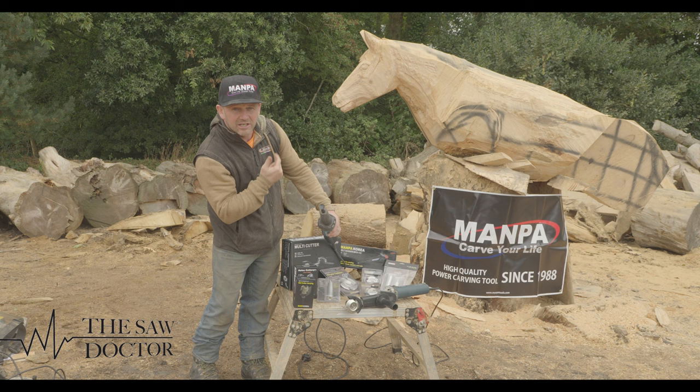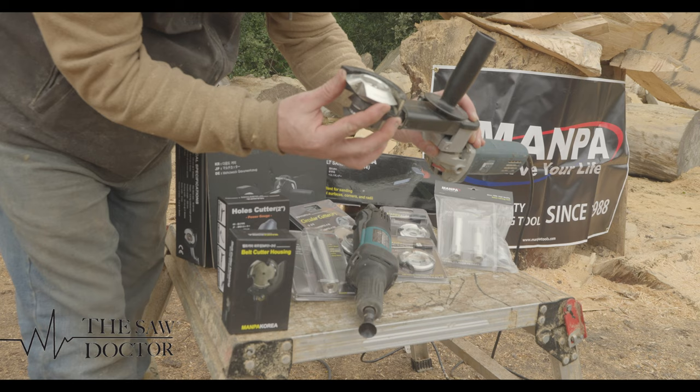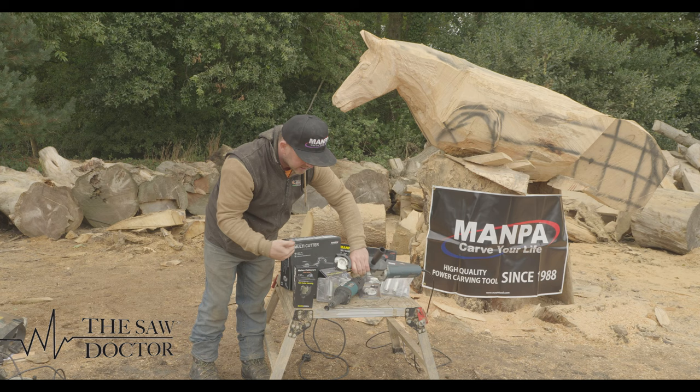I'm also going to show you one of the new V cutters which attaches to any standard four inch grinder, and it has huge options. So it's going to be fun, it's going to be exciting. Over the next coming weeks we're going to enjoy Mampa.